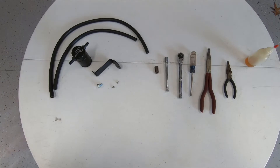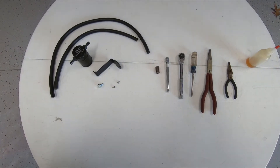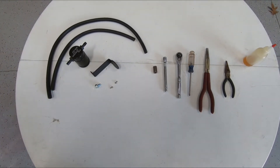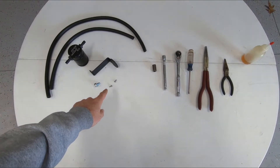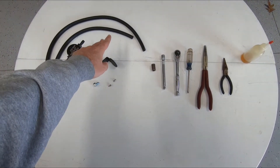We're going to walk you through the JLT 3.0 oil separator installation. Included in the JLT oil separator kit is the oil separator, mounting bracket, mounting bolt, screws, and two three-eighths hoses.